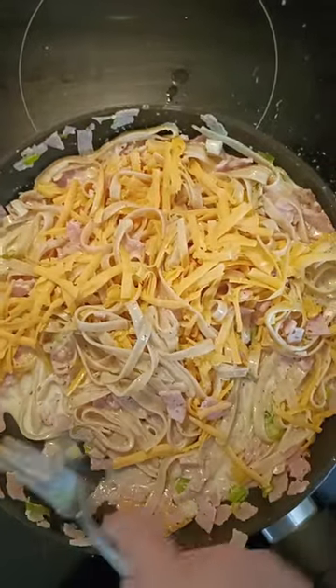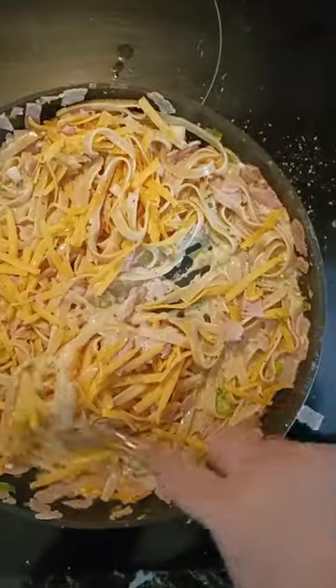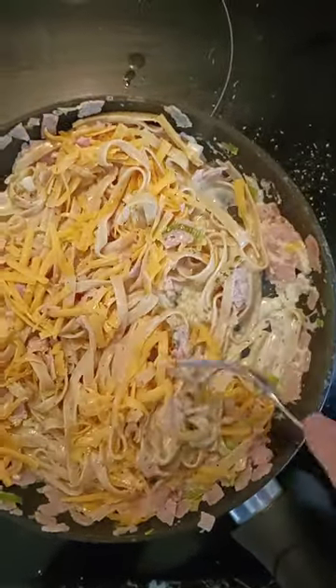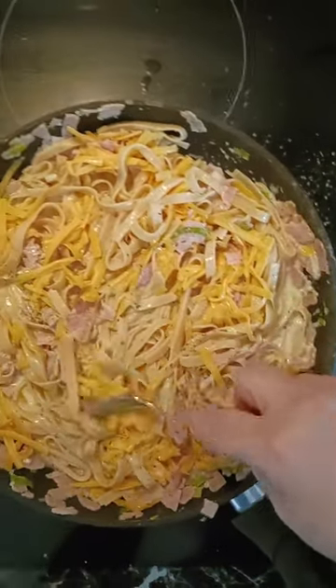This is an absolutely beautiful dish with the most creamiest sauce. It's not overpowering at all with any of those flavours — they all just mingle together perfectly.